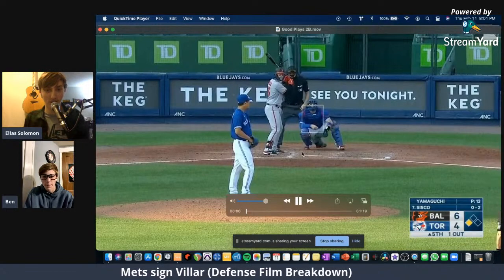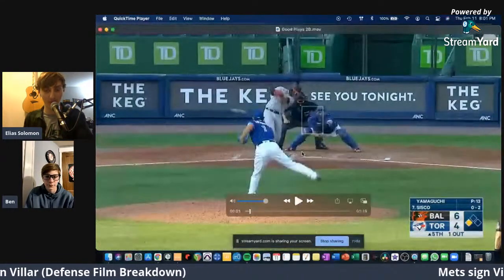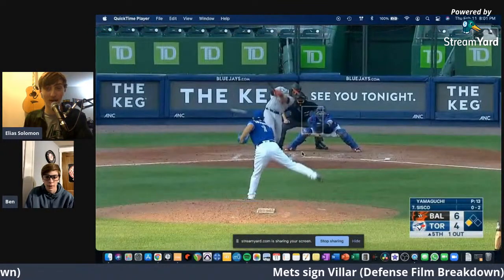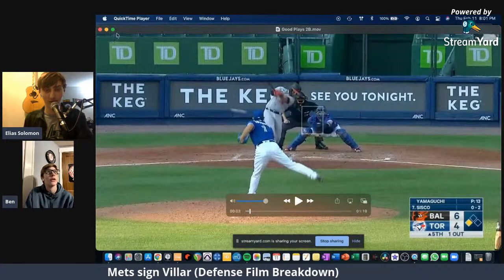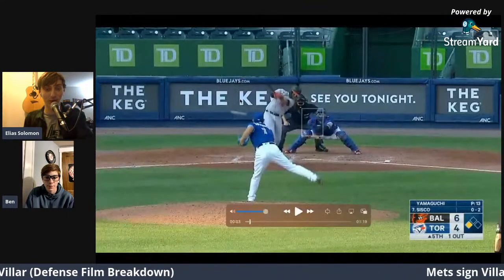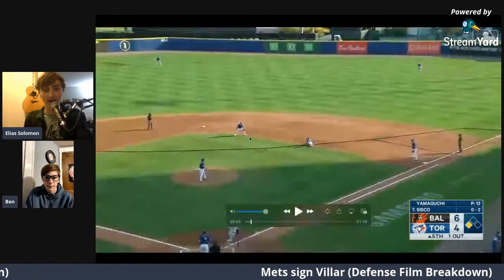All this comes from MLB Film Room — great site actually, it's just annoying that you can't download the videos. You have to make it full screen and screen record on your computer. Anyways, let's get into it.